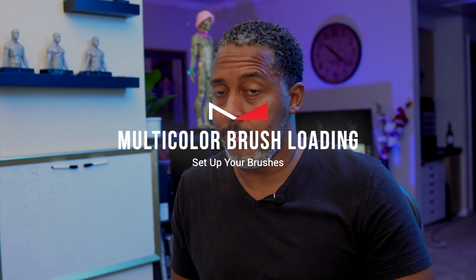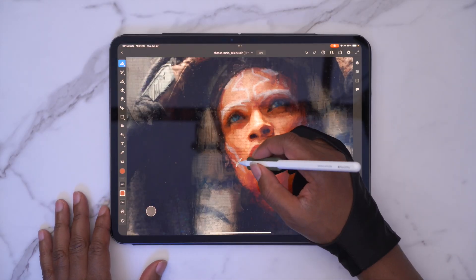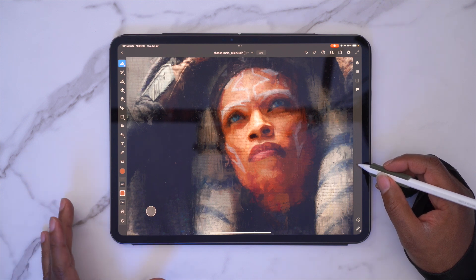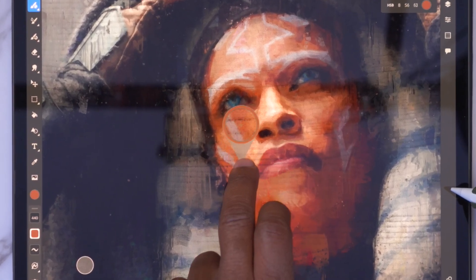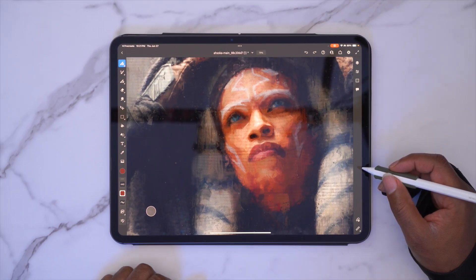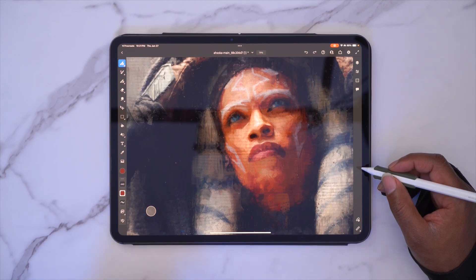This next step is mind-blowing. If this doesn't get you excited, I don't know what will. So if you come inside of Fresco, if you want to eyedrop multiple colors — first, before we do that, if I click and hold with my finger here, it activates just like any other eyedropper, and you'll see that it gives you a single color. So when you're doing something like this and you want it to feel extremely painterly and you want to have a lot of brush strokes and striations in it, this is what you're going to do.